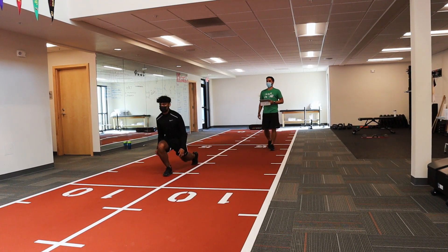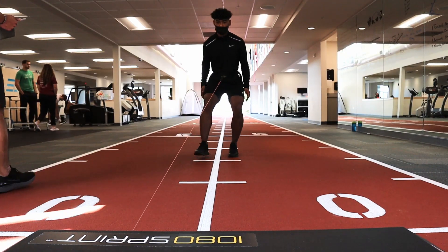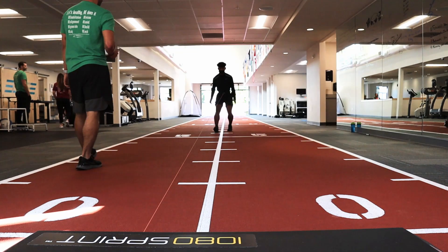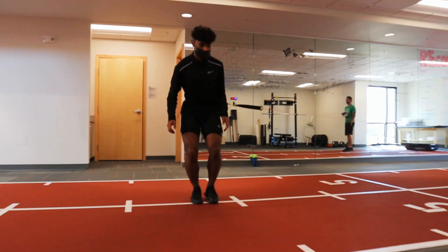Especially if they're here for months at a time from a bigger surgery, it helps to be able to quantify and show them that there are new goals that we can achieve. Even though we've been doing similar things for a while, there's still room for improvement. There's still new heights that they can hit, and the 1080 allows us to give them that information and show them what's possible.